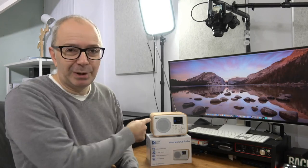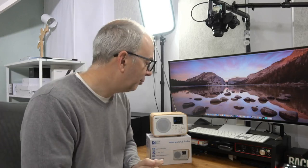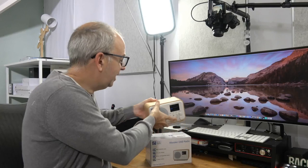They've also got a battery inside — or in this one anyway — so it does recharge, hold a charge, and can be used wirelessly. So let's take a closer look at this.